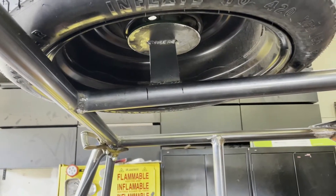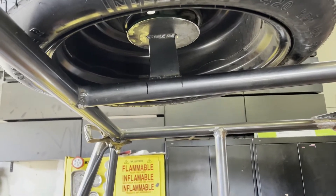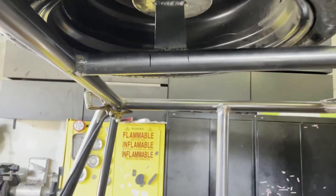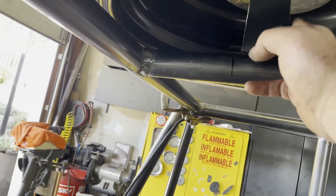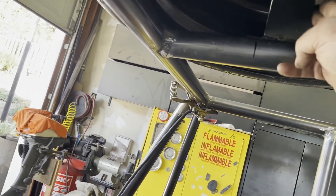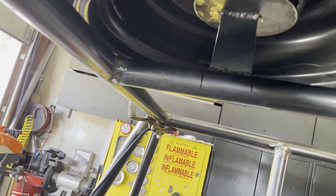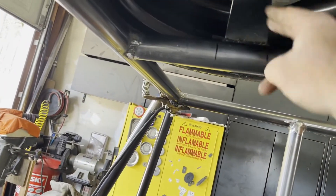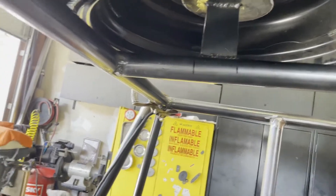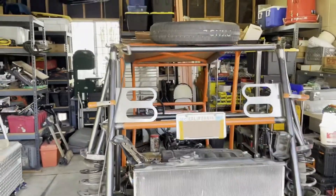There it is, welded in place. I might do another piece of steel flat going up this side, perpendicular to this one, to give it more support — you can see it's kind of floppy because it's just that one rail. I might make that a T with a plate coming up this way so that it's more rigid.